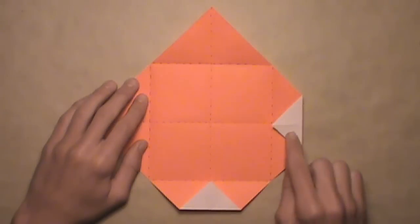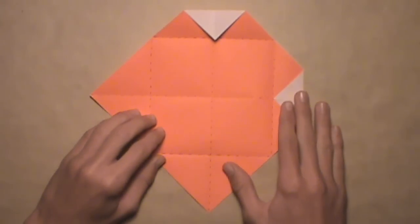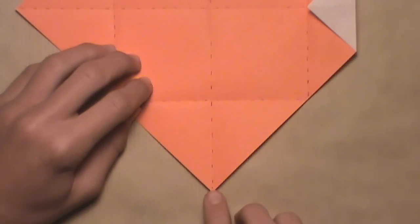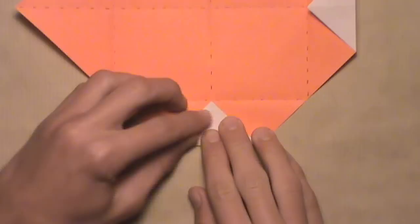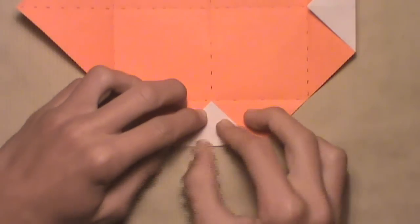Once you've folded in two corners, your model should look like this. Rotate the paper and do the same exact thing again on this bottom corner. Simply fold this bottom corner up and align it with this intersection. Pull it up, align the corner with the intersection, make sure the vertical creases align, and then make your crease.